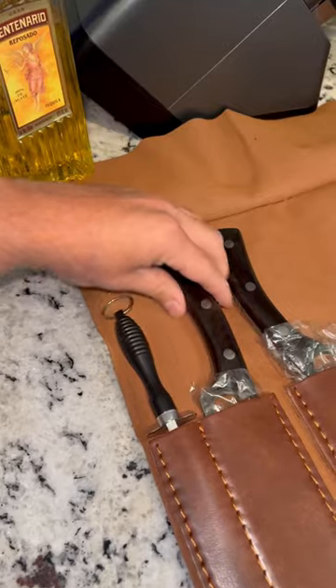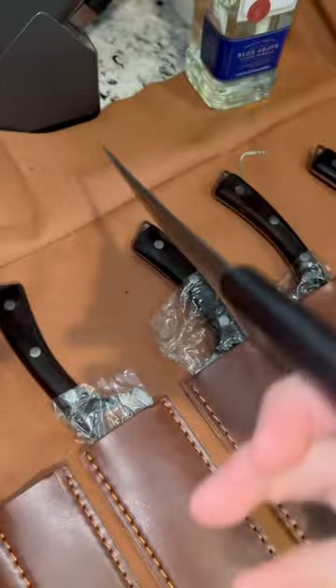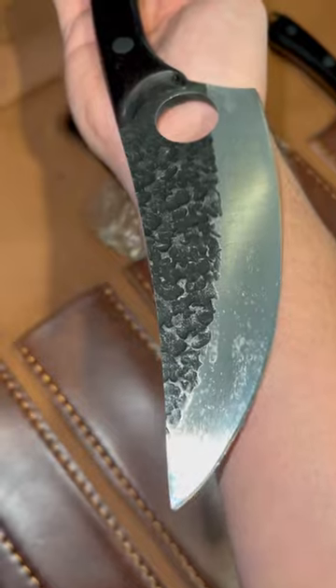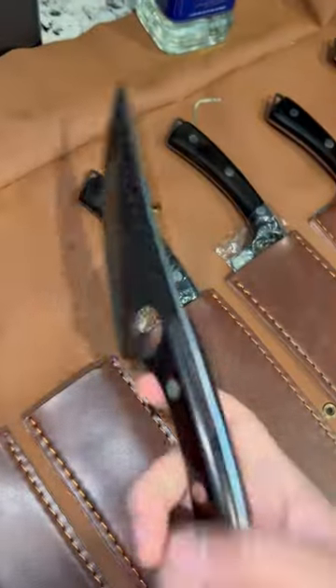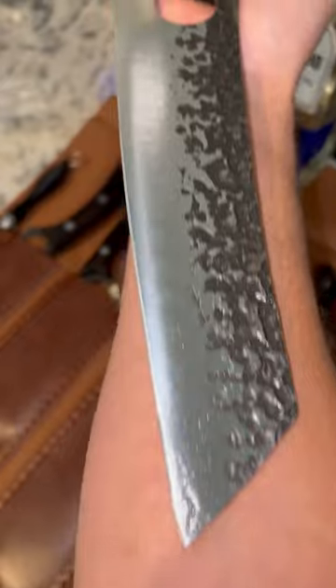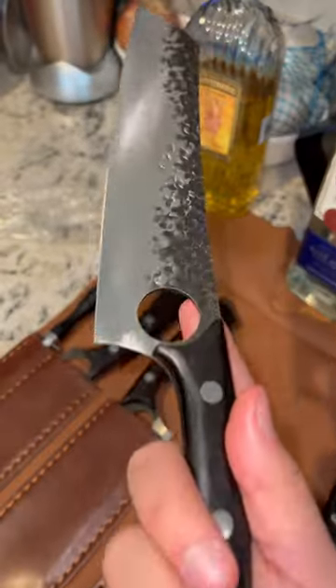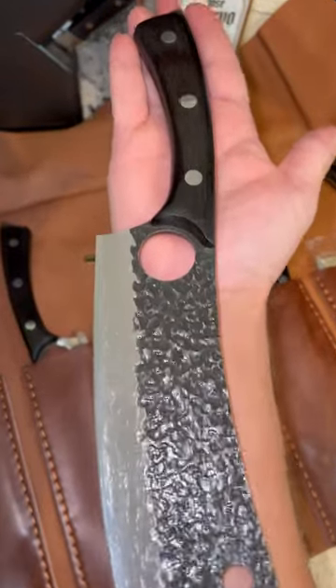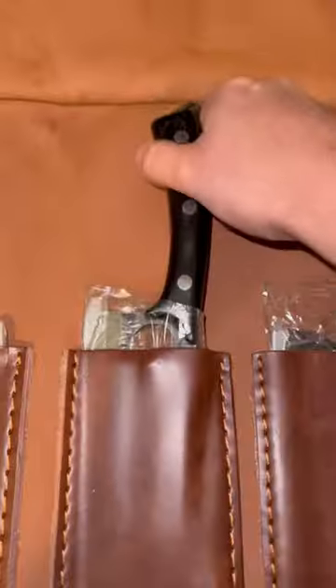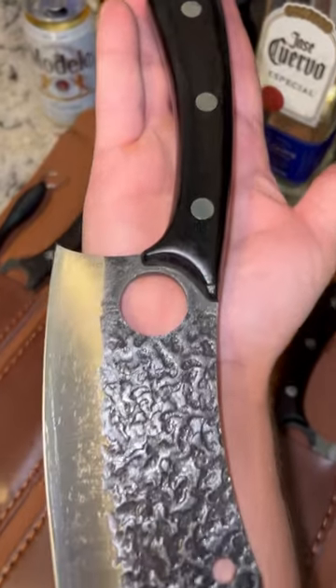Now let's get to the money. All of these knives came out well-oiled and extremely sharp straight out of the box. I cannot wait to use these bad boys. They all came with the finger hole for that extra added leverage when you're chopping up them big old pieces of meat.